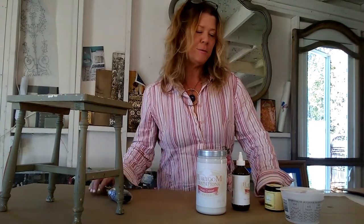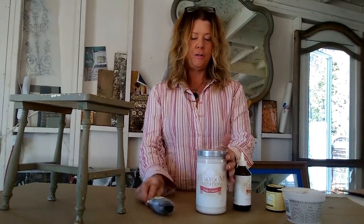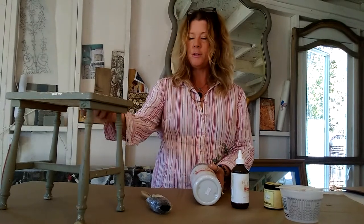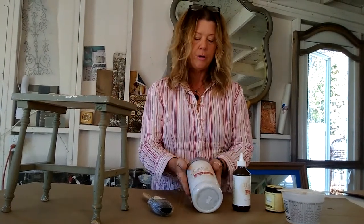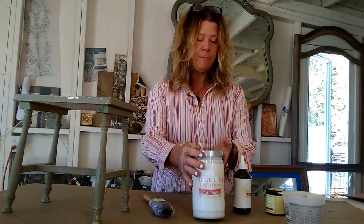Hi, it's Kari, welcome to my studio. Today I'm working with Heirloom Traditions and I'm excited to start this project. I'm doing this little bench — it's cute as it is but not the cute color. This color is called Irish cream and my thought is I'm going to paint it with Irish cream, just a nice smooth coat.